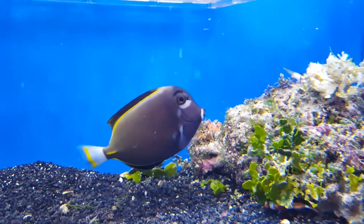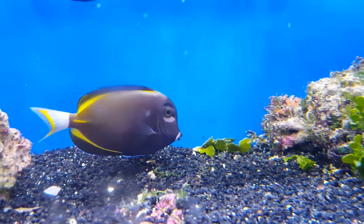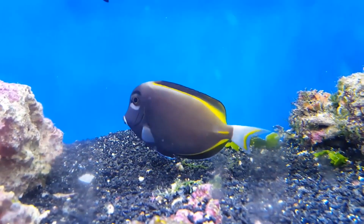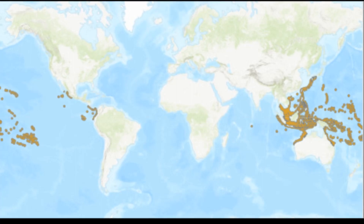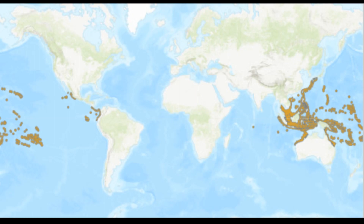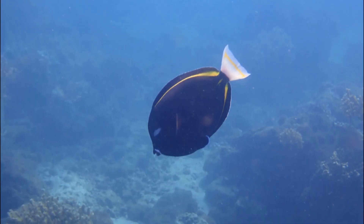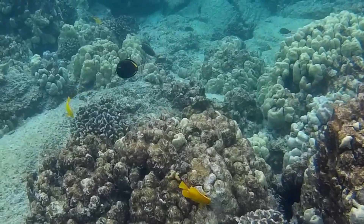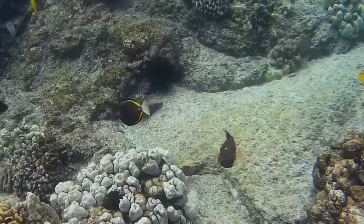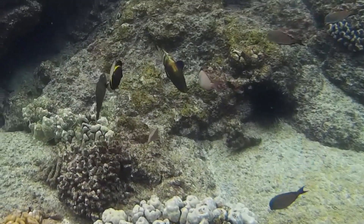The white cheek tang is a tropical reef fish that goes by many names, such as the white cheek surgeonfish and the gold rim tang. The fish can be found in the eastern Indian Ocean and many areas of the Pacific Ocean, including the Hawaiian Islands. They may be found solitary or in groups. White cheek tangs are usually spotted in the shallow water of exposed coral reefs or rocky shores, down to at least 220 feet deep.